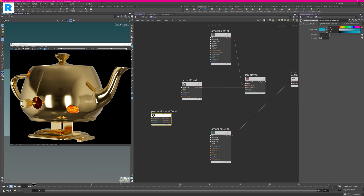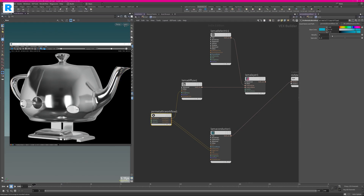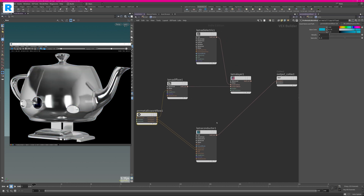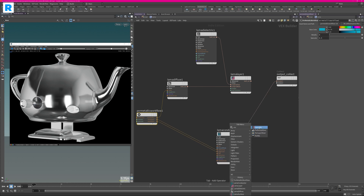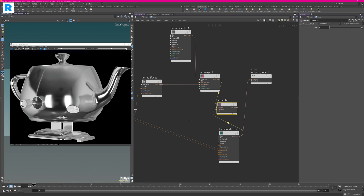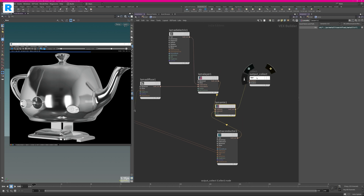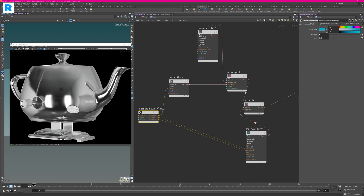Now you have the option to control metallicness with a slider. As soon as you enable the metallic option you will see the shader gets metallic. If you disable metallic you won't get the diffuse component, so you need to create a little mix — mixing the diffuse-dielectric-specular shader together. You can drive the mix attribute using the metallic setting by copying it and pasting it as a relative reference. Now the material is dynamic: when you switch it to metallic it switches over to the conductor, and when you disable it, it switches to the dielectric material.